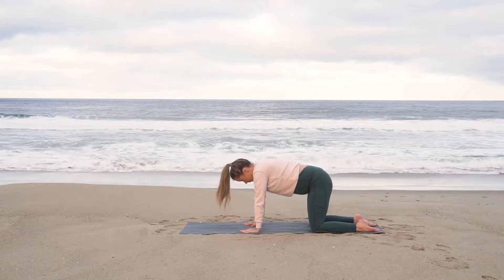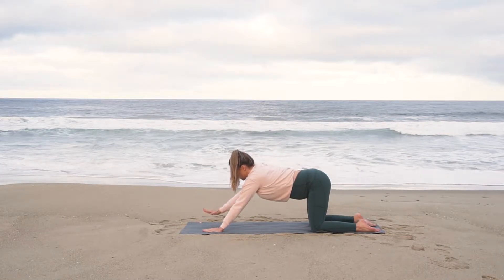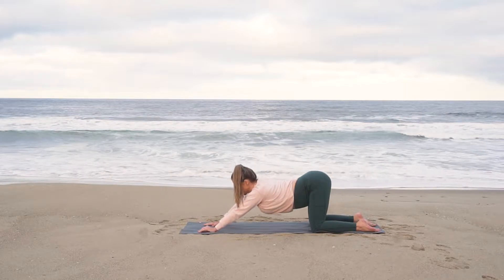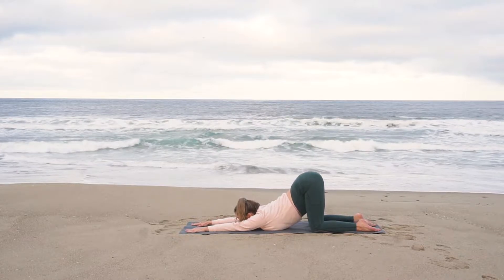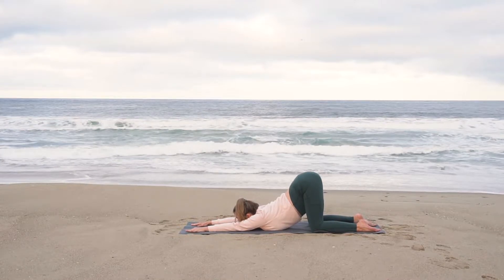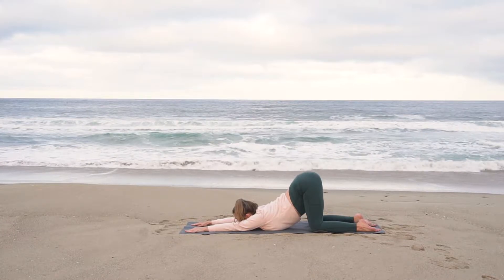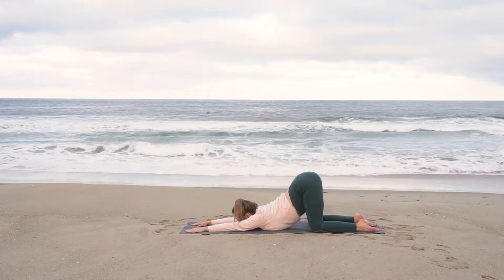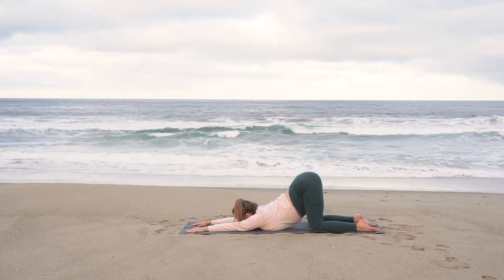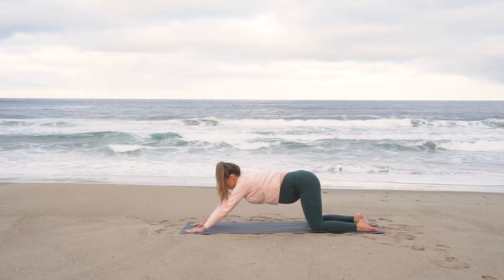Coming back to a neutral spine, walk your hands forward, moving into puppy pose. Drop your chest down towards the mat. Maybe your forehead rests on the mat today, maybe there's a little bit of distance — that's okay. Or maybe you have a little more flexibility and can bring your chin to the mat. Just make sure your hips are still aligned directly over your knees. Inhale, come back up to tabletop.